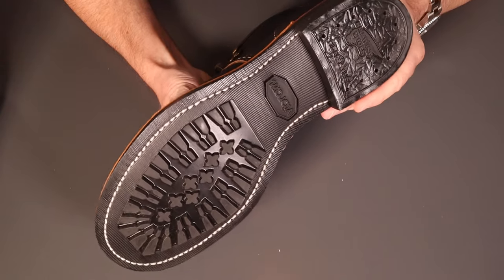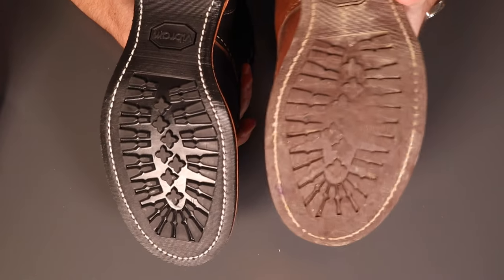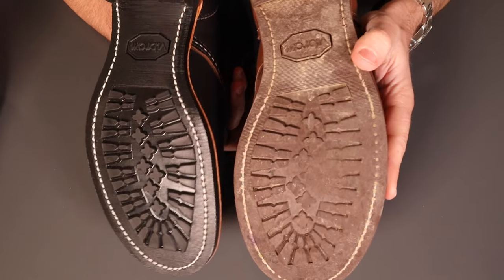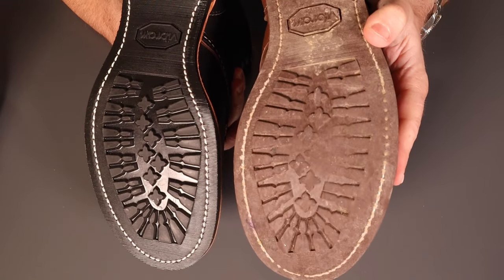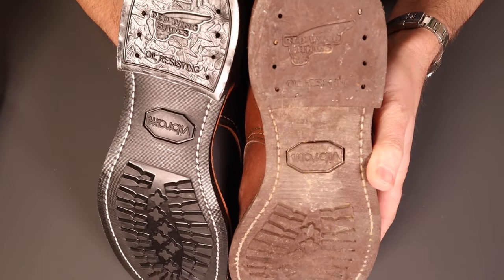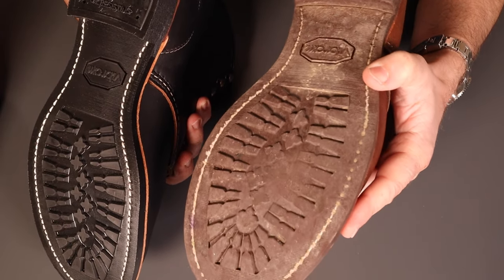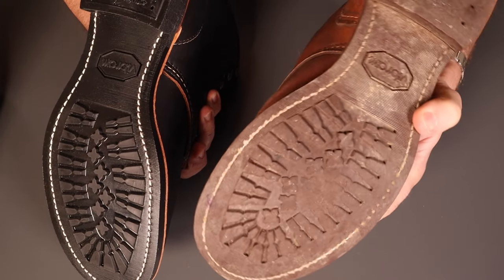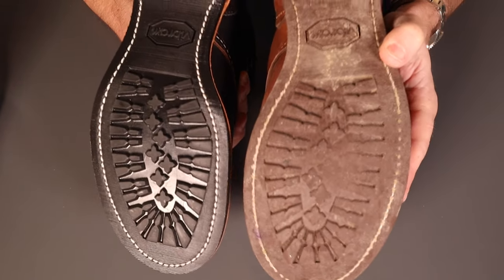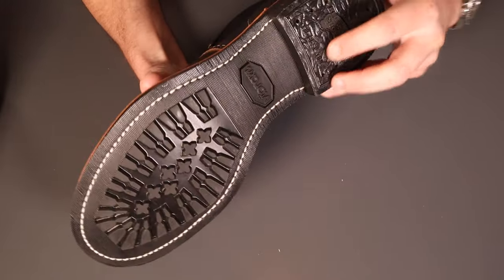Starting from the bottom, we've got that Vibram mini lug sole - I really like these soles. Low profile but they've got a nice amount of grip, really hard wearing. On my Iron Rangers here I've put a good few miles on them - you can see it's starting to wear smooth in the middle, but that's after probably a good year's worth of walking largely on concrete, with a little bit of wear on the heel too. These have been really some of my preferred boots over the past year - many many more miles to go.